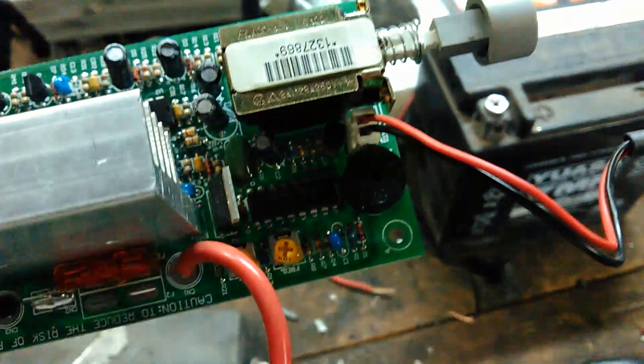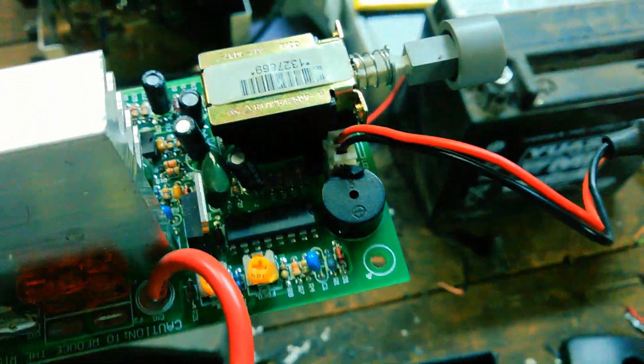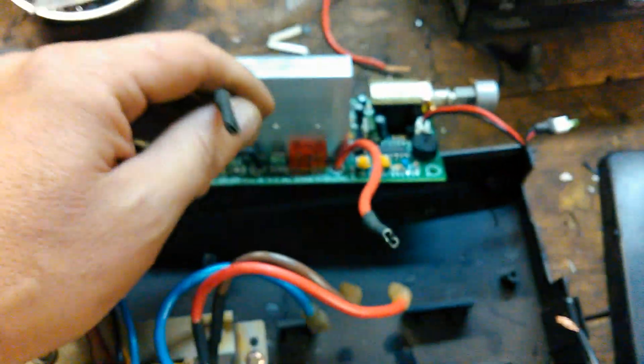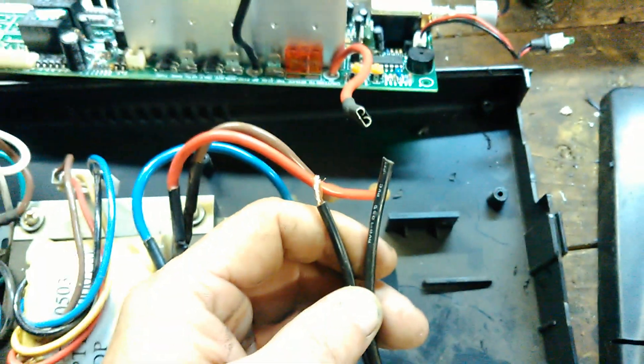I'm pulling out the little buzzer — nobody wants to hear that thing going off. I'm going to remove the wires that go to the battery and solder my other wires directly into the board.